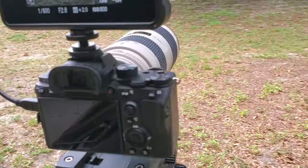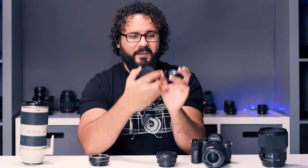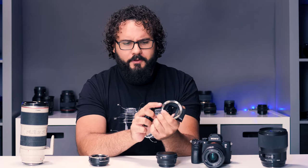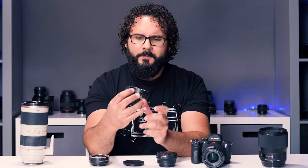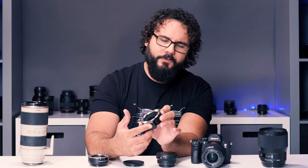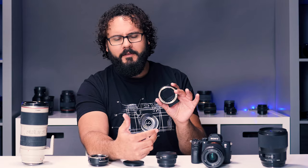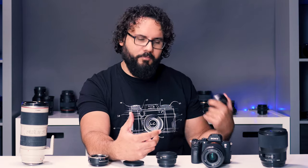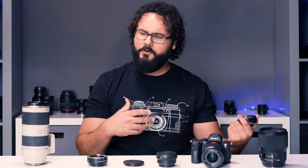The Yongnuo adapter is very lightweight and a little plasticky. It does have a metal mount on both sides, which is good. It has some buttons — what looks like a function button as well as an AF/manual autofocus button. One of the main reasons to use these adapters is that you can use Canon cinema lenses or prime lenses that aren't made for Sony E-mount, mounting them to your Sony cameras.